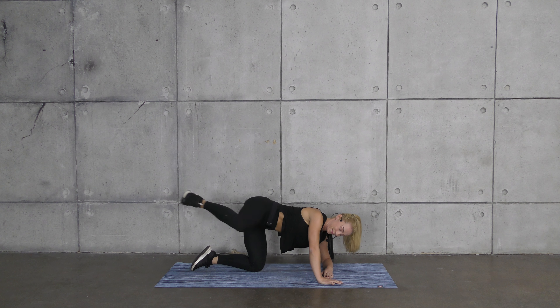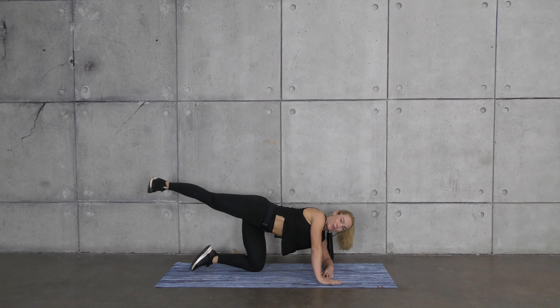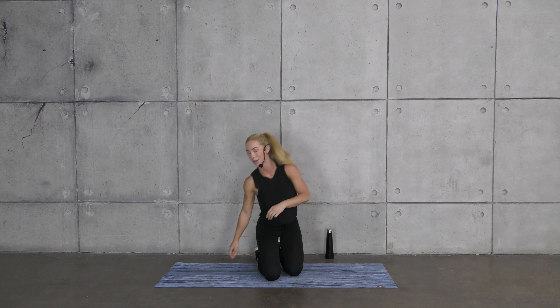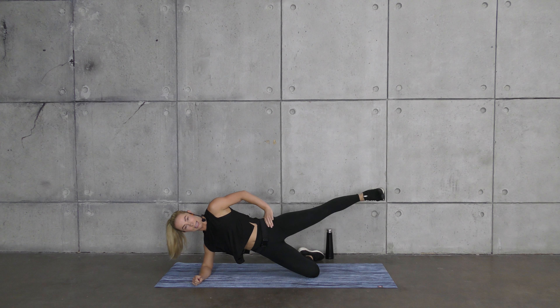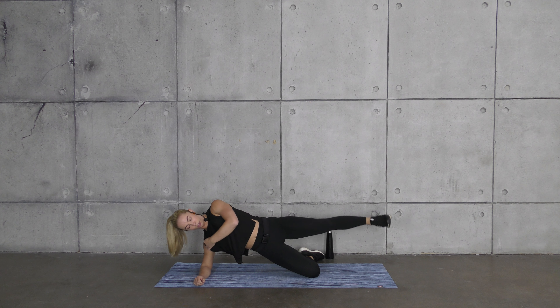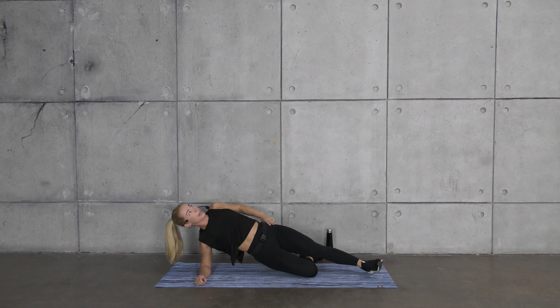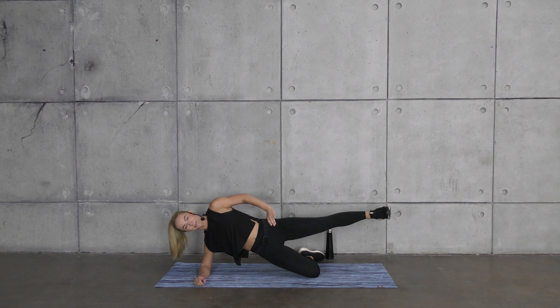Drop your right elbow, the left stays straight. Bring your leg out — toe and knee point away from you. Extend and squeeze, inhale as you bring your knee to your elbow, then extend and squeeze. Focus on the very bottom outside part of the cheek of the leg that's kicking — we're triggering that hard-to-hit area on the outside of the cheek. You should feel your core keeping you stable; core is involved in everything we do.